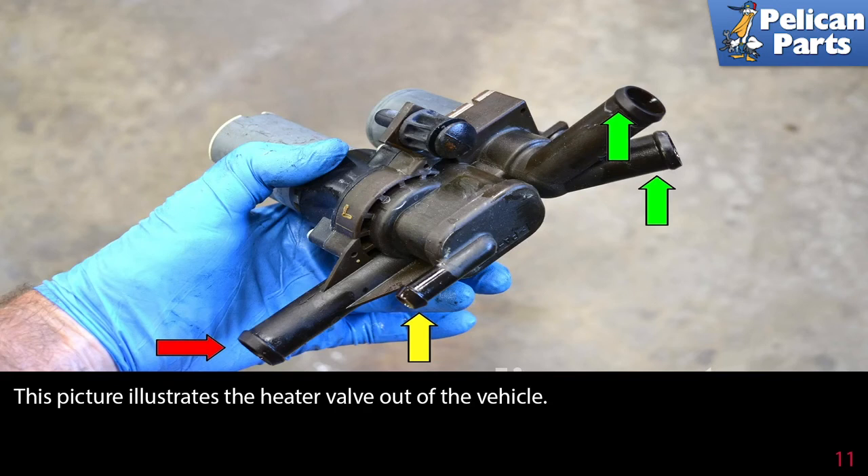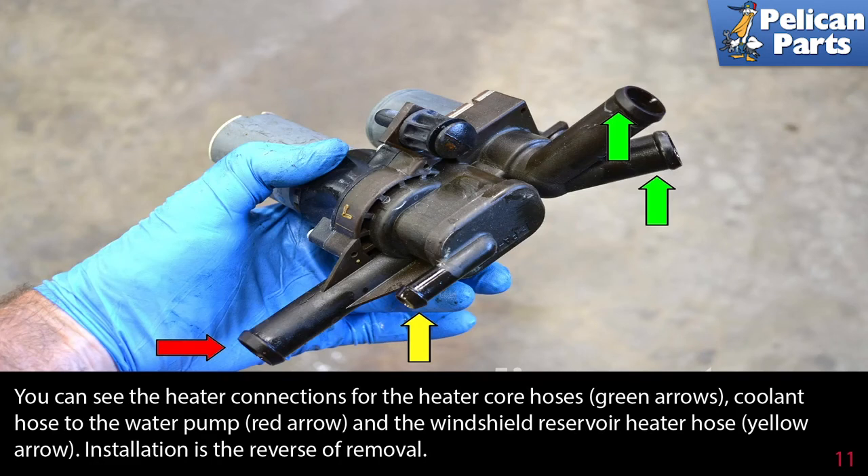This picture illustrates the heater valve out of the vehicle. You can see the heater connections for the heater core hoses (green arrows), coolant hose to water pump (red arrow), and the windshield reservoir heater hose (yellow arrow).